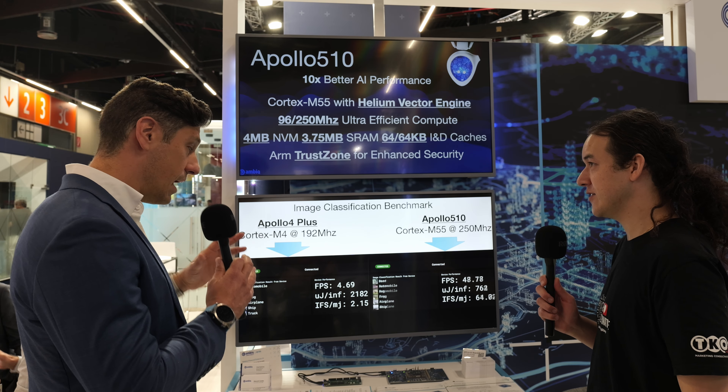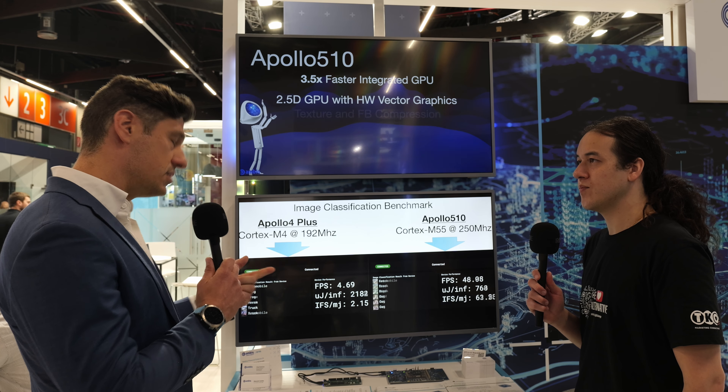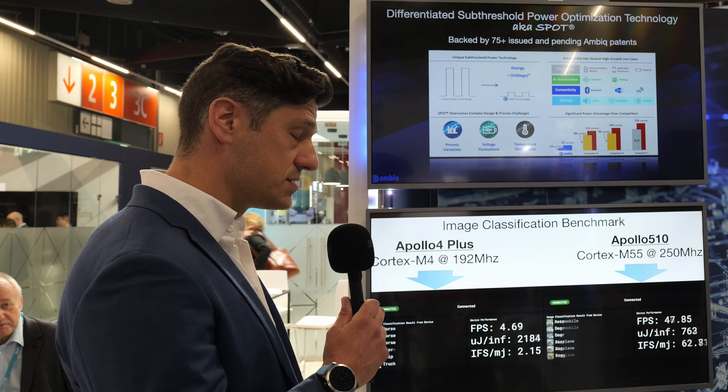We are sampling this product right now to a variety of customers. Feedback has been outstanding and we've got a wait list of customers. General sampling is going to be late Q3 of this year — we'll be happy to get you set up to be on that list to get Apollo 5.